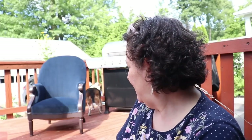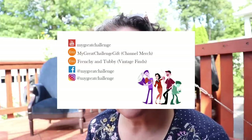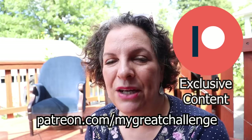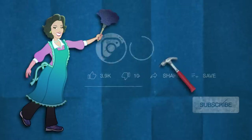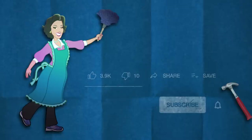Don't forget to subscribe right here in the corner. The cat is probably going to make it her own — I'm afraid she's going to scratch it, but it is what it is. Subscribe right here down in the corner. Don't forget to follow me on Instagram and Facebook at My Great Challenge. Channel merch at My Great Challenge gift on Etsy, my vintage finds on Etsy at Frenchy and Tubby. And brand new this month — July 1st I started a Patreon channel, so if you want to see exclusive content and more behind the scenes, join me at patreon.com/MyGreatChallenge. Thank you for watching. Click that thumbs up if you liked this video, share it or save it to watch later, subscribe to my channel, and don't forget to click the bell button so you're always notified when I post a new video.